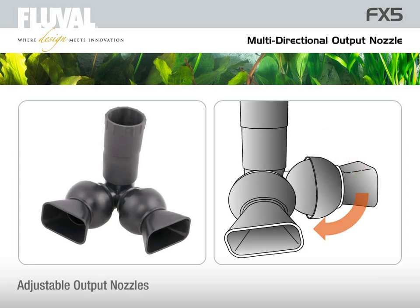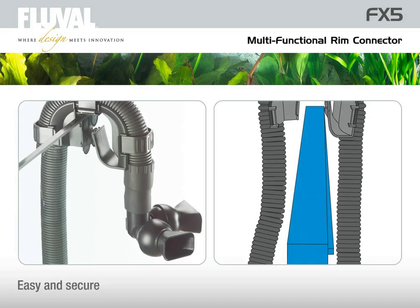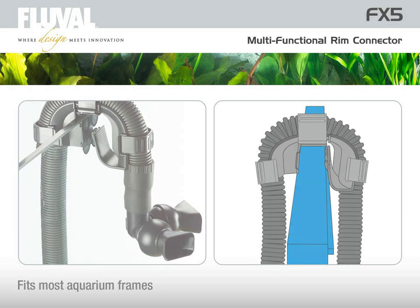The flared spout of the adjustable dual output nozzle sends dual streams of filtered water toward all corners of the aquarium, creating currents that break down wastes and hold them in suspension until they can be drawn into the filter. The innovative rim connector easily secures hosing in place and fits most aquarium frames.